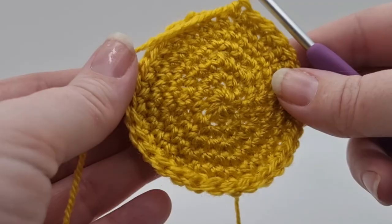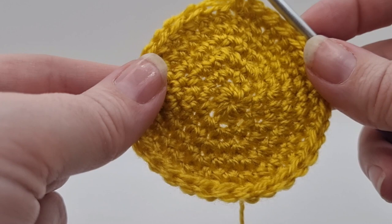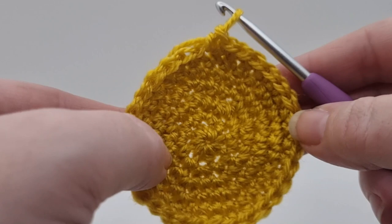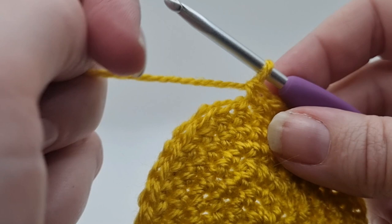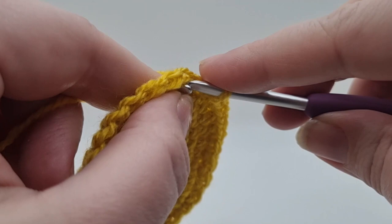I've got to the end of round six and now round seven is a bit different because it helps to shape the face. My circle appears to be curling up a bit at the moment, but as soon as we apply it onto the face that will sort itself out so don't worry too much. I will go with you all the way around this circle because the instructions are a bit different.